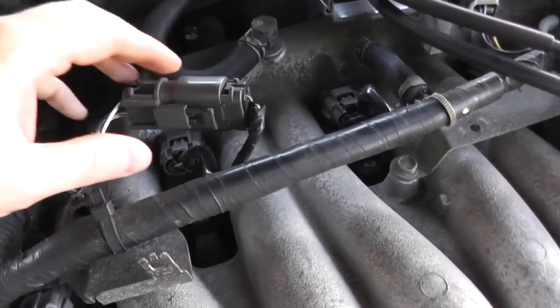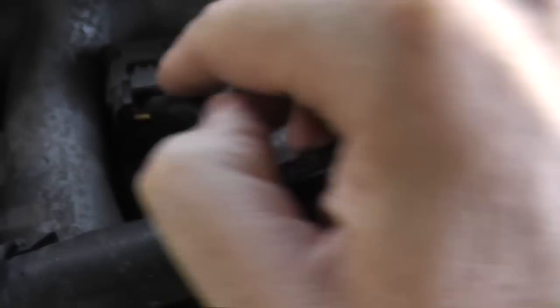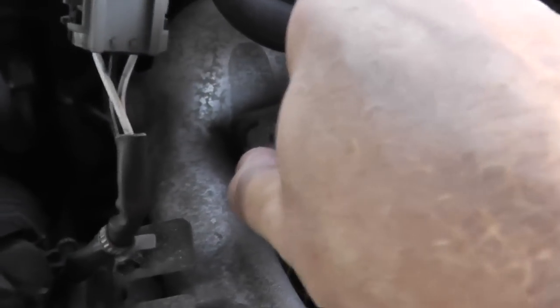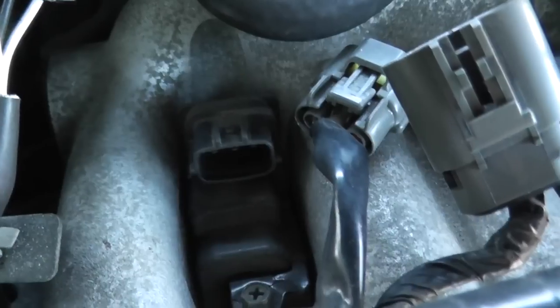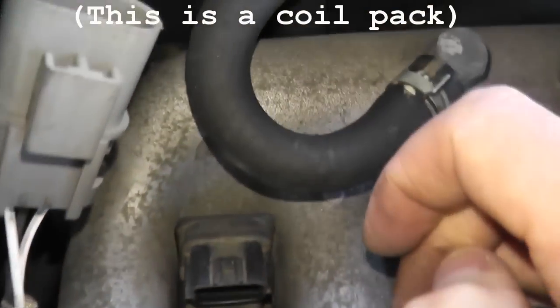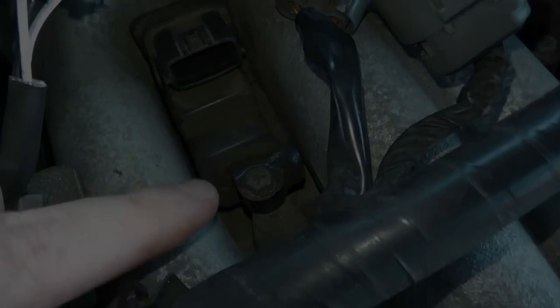Just so you guys have a better view, I'm going to disconnect this O2 connector — this is where our first spark plug lives. Press down until it clicks, then pull on the body — don't pull it on the wires. This car is 16 years old, so you don't want to take any chances of fraying or breaking one of these wires. The coil pack is held on by two eight millimeter bolts — one right here and another one right there — so you have to remove these two eight millimeter bolts.